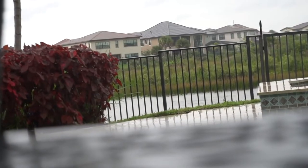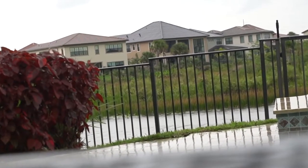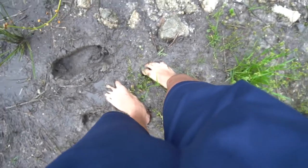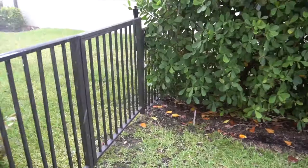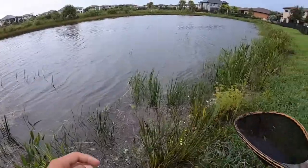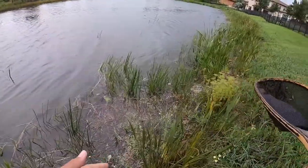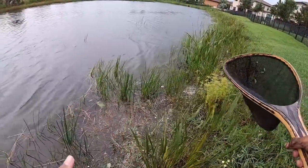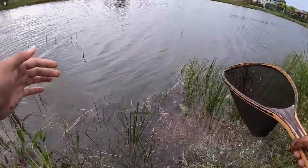The rain slowed down but it's really windy — sorry about the audio. I switched to the GoPro so if it starts raining again I can keep recording. Hopefully now we can catch a little minnow or a little mosquito fish for the fish tank.